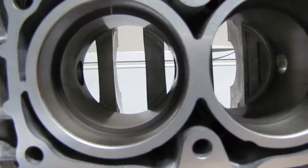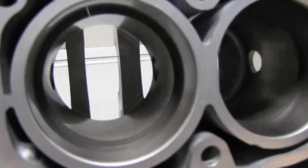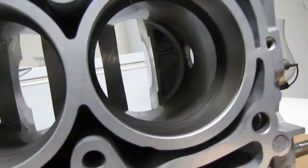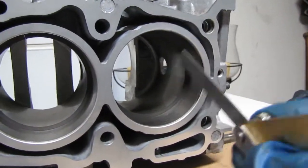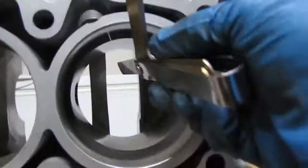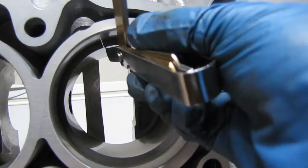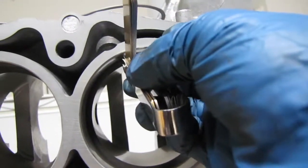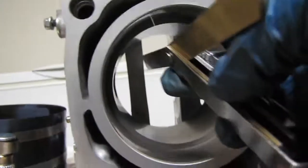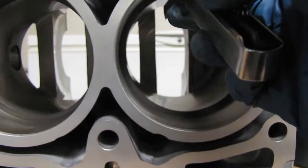I've got the second ring in all of the cylinders and I'm going to measure that gap. I've got the specs — this should be just a little bit bigger — and I'm going to go ahead and check. That won't slide up in there; same with that one, same with that one, and this one.